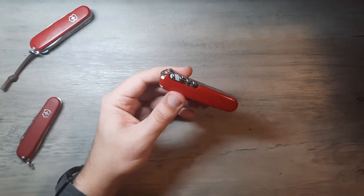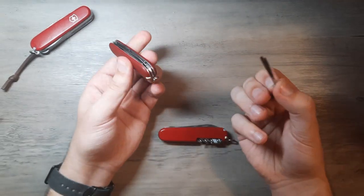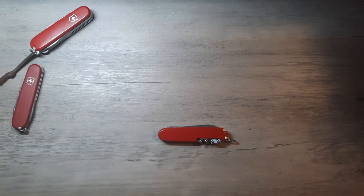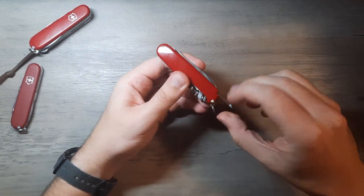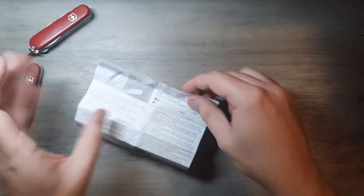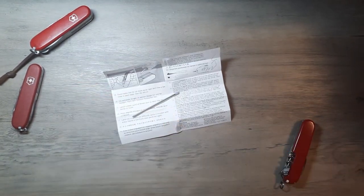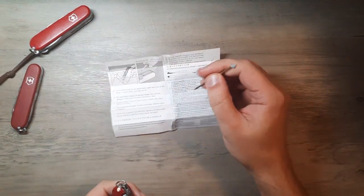Now let's get into the scale tools. This knife has the plus scales. The average Swiss Army knife will have the toothpick and the tweezers — very handy, very useful. I use both, especially the toothpick as I have a gap in my teeth that collects food. The plus scales give you room for a little pressurized ink pen. Let's take the literature and test it out — it writes quite well. Now, another fellow Victorinox user, Felix Imler, has a little hack on how to hold the pen better because it's so small and smooth it's hard to hold in a natural way to write.